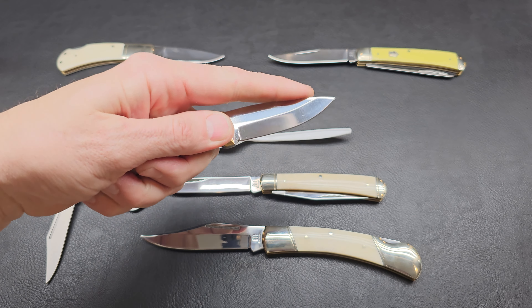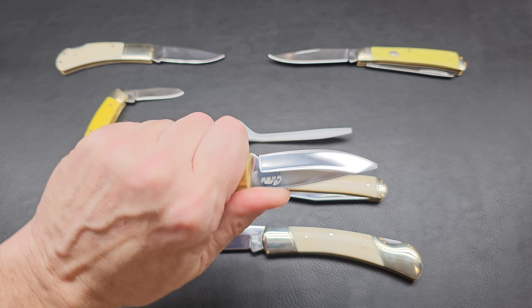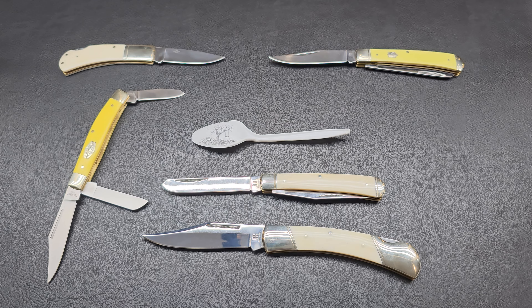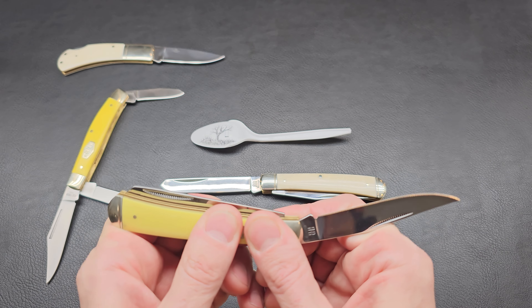This little fixed blade here — I want to start carrying some smaller fixed blades like this size. I just feel like I want to experiment with that a little bit. I'm kind of excited. Who's carrying a fixed blade around with them on a regular basis?